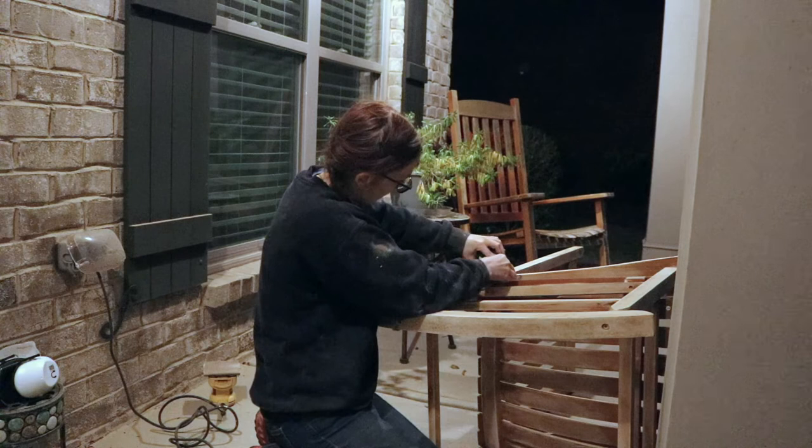I will sand as well as I physically and mentally can, do as much as I can tonight, and then cross my fingers that the semi-transparent stain will hide the rest. Because this is taxing and it's not a project I want to do again. Sadly, there's that other chair back there and I have to do it again with that one.